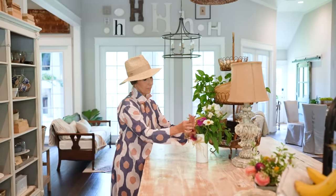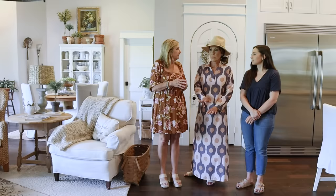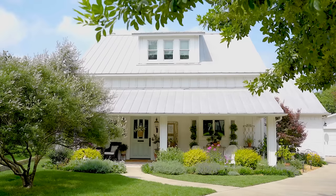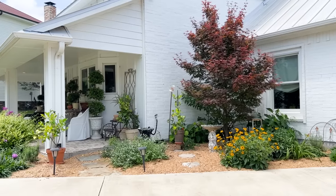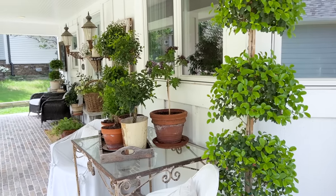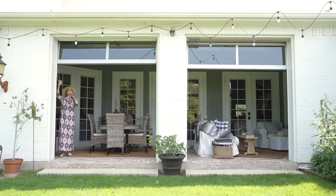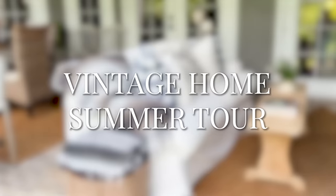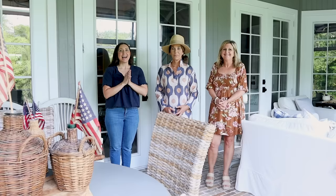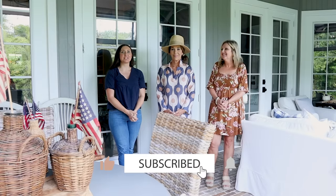Did you bring those in from your garden? I did. I love gardening and I love having flowers to cut in the summer. So all of that is from the garden. Hey guys, it's Shelby and Michelle with Farmhouse Living and welcome back to our channel.